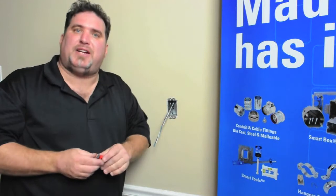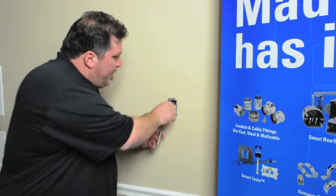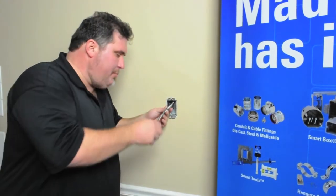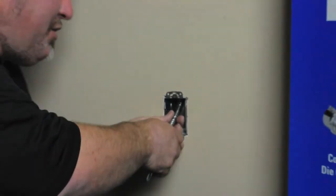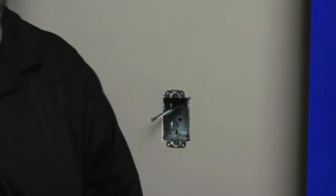So that's why we at Madison came up with the Cut-In Snap-Lock Connector. Simply cut out your hole, install your metal old work box, slide your MC cable through, then push my connector right over, snap it out of the MC, push it up through, in, done, finished.